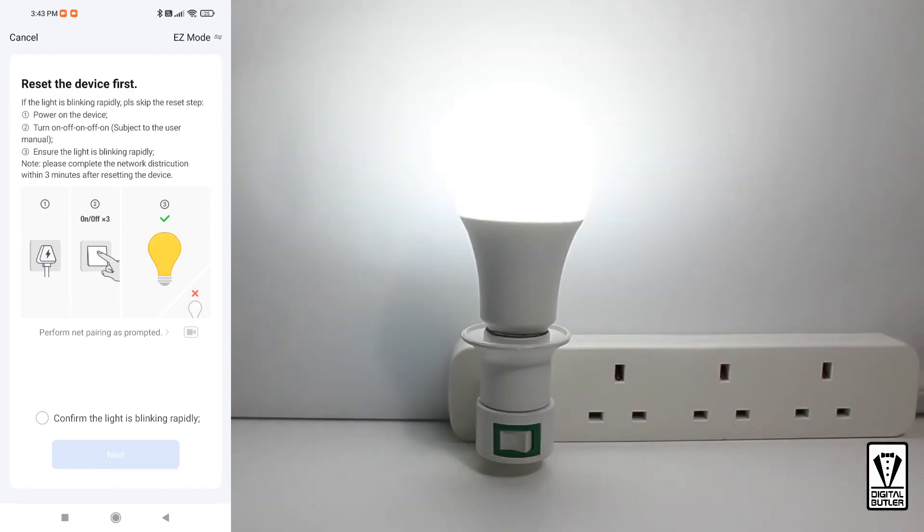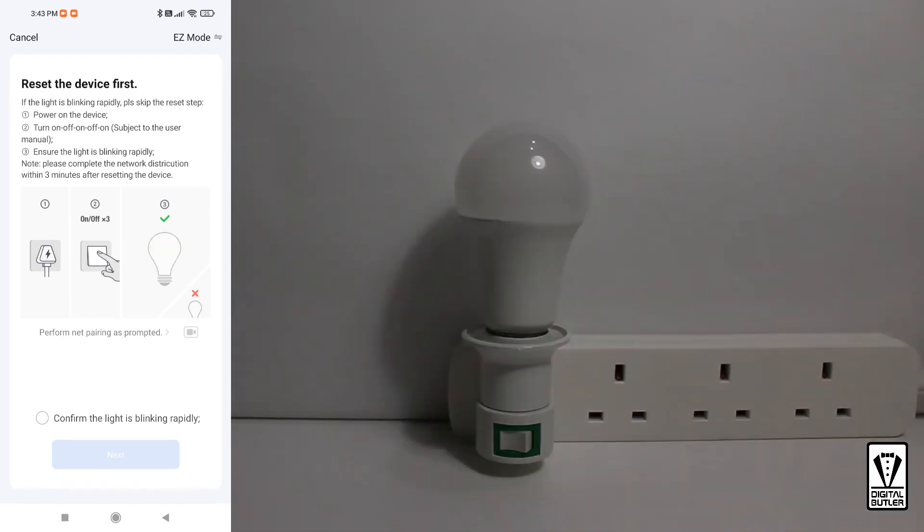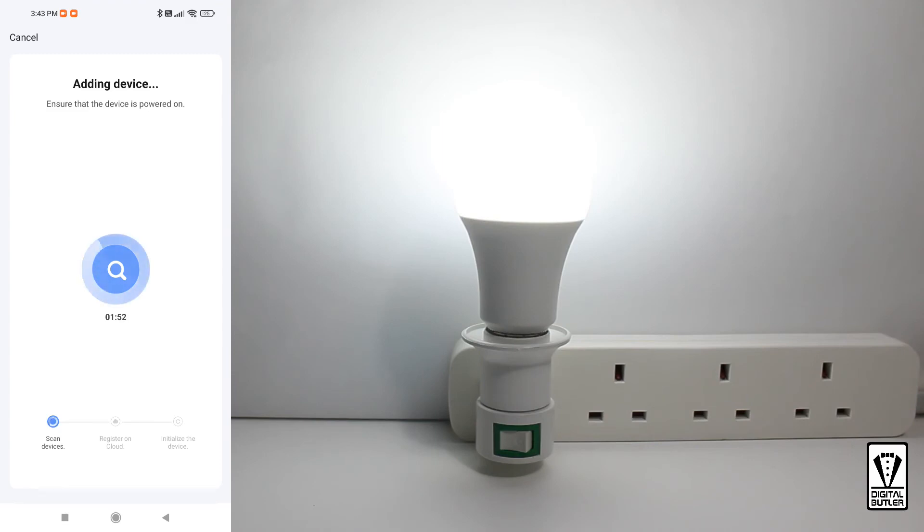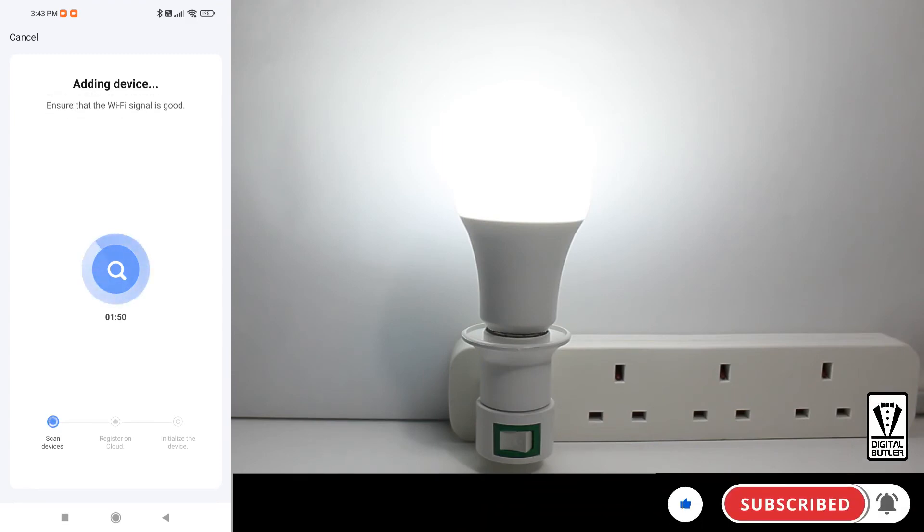Wait a moment and you will see it flash once, then it will begin to flash rapidly. Once you see the flashing, tap to confirm the light is blinking rapidly, then tap Next. This part will be fairly automatic — no input required. It will take no more than 40 seconds. At some point, as you can see, the bulb stopped flashing. That means the app has found the bulb and is doing the registration.